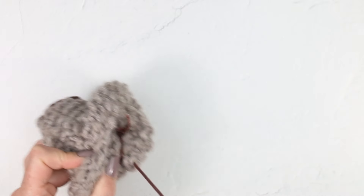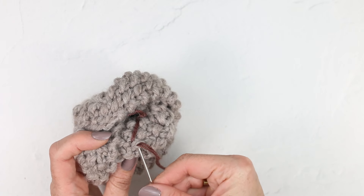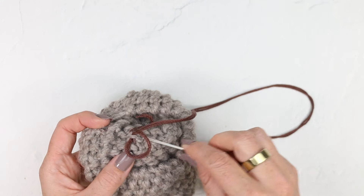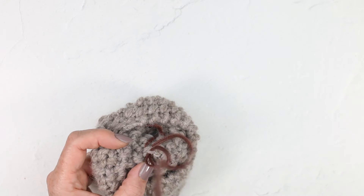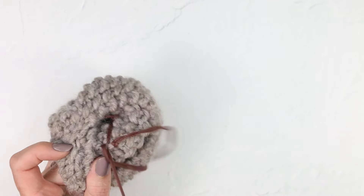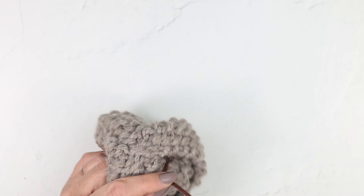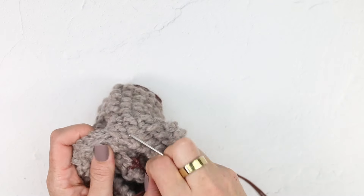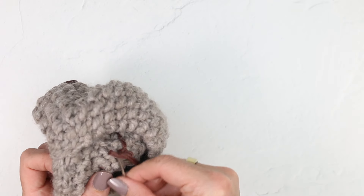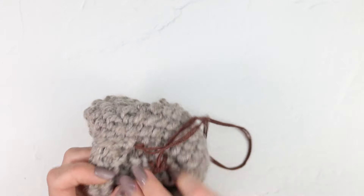To fasten off, I like to do it kind of how we started — in a place that's not in the most noticeable foot spot. I'm just going to put my needle through a loop of yarn, create a little loop for myself, and then insert my needle and pull it through. It's a little sewing knot, and then I'm going to do a few of those. You can even do them kind of on top of each other to create the tightest knot, and then weave in this yarn tail for extra security.